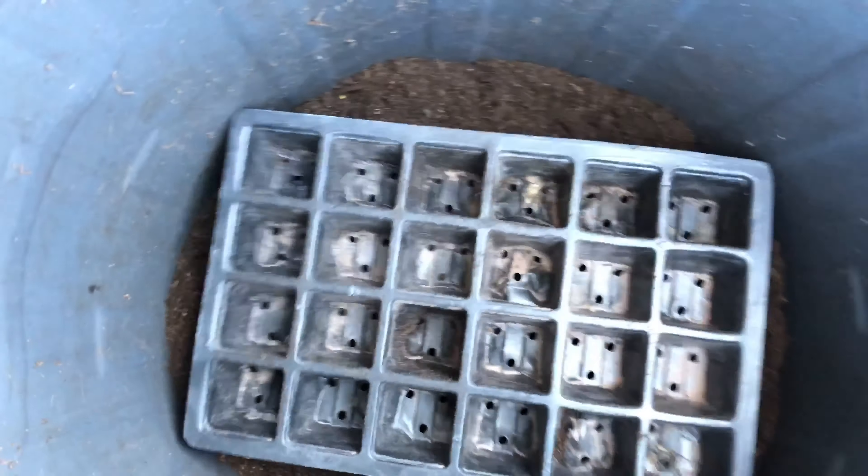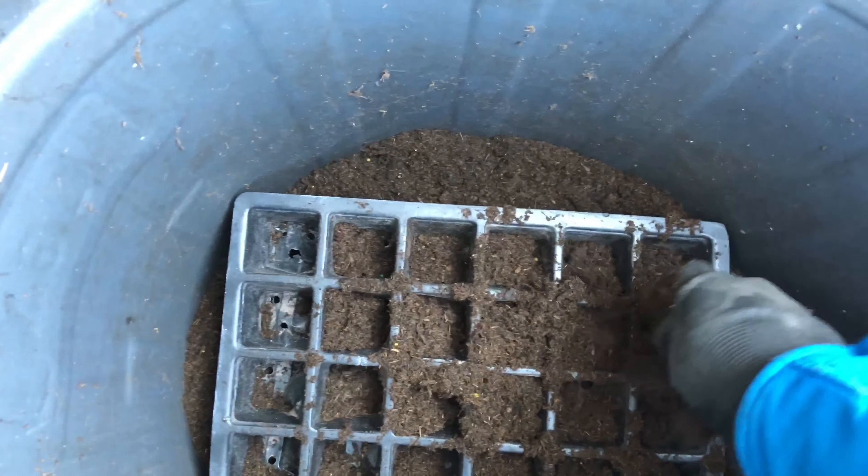When I want to fill up my pots or my trays, I just put the tray inside the bin and crumple up the soil into the holes.